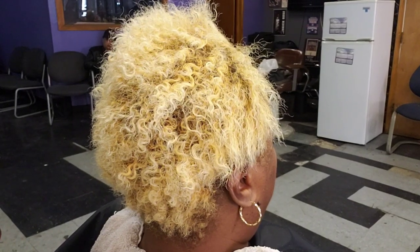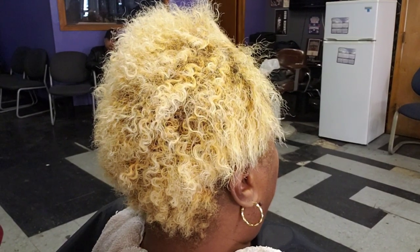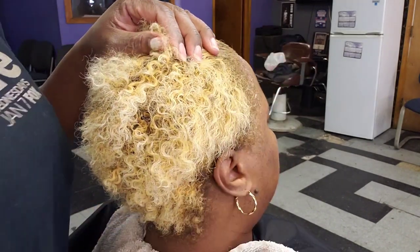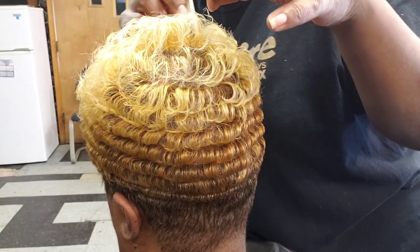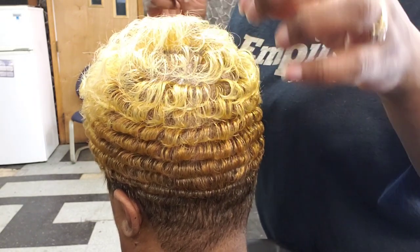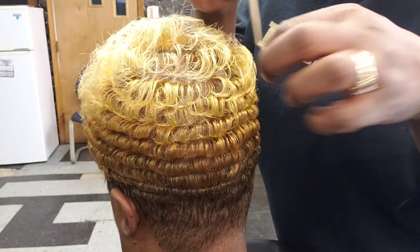Today I'm going to take this bleach blonde natural and I am going to relax her hair, and the end result will be this. If you would like to see how I do it, sit back, relax, and I'll be back in a minute.